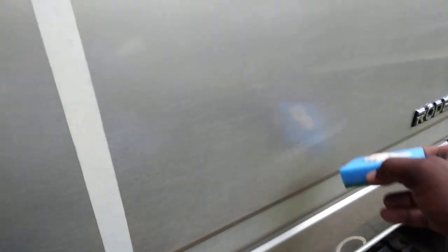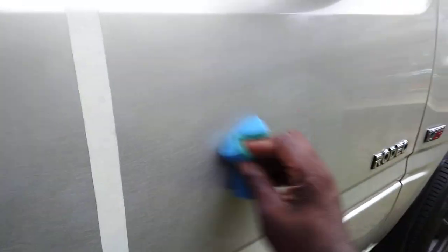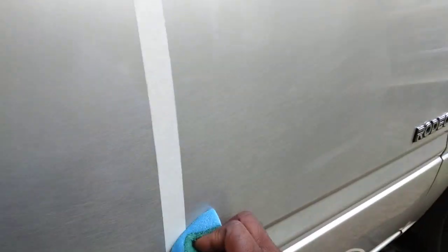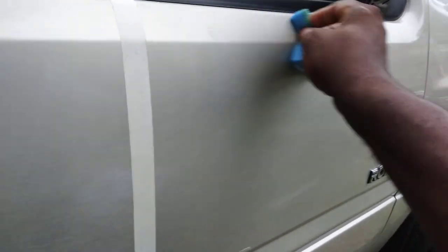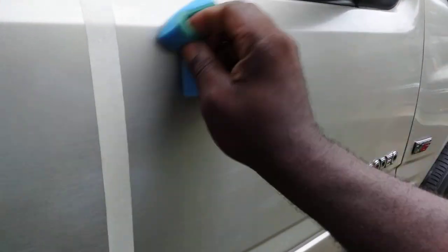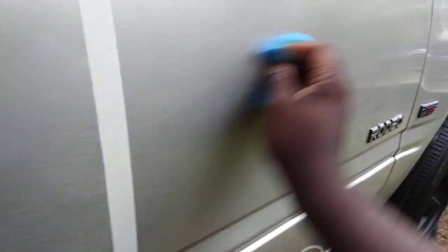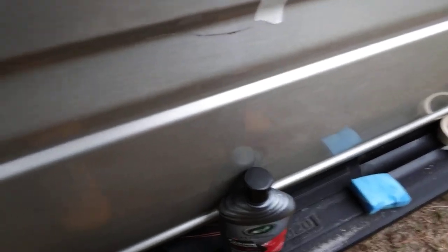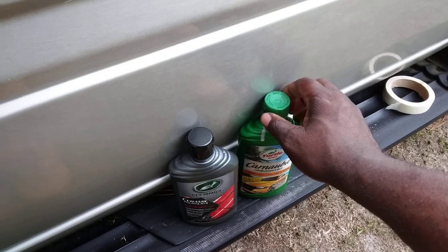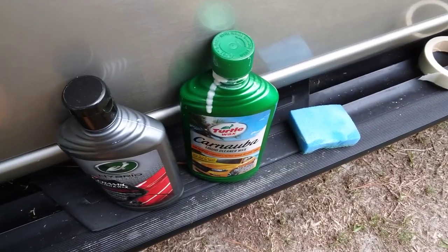Let's get into it and see what it does on the silver paint. See if I can add more gloss to the paint. I don't really see too much oxidation coming off the paint, so I'm gonna put you guys on pause and apply a little bit more — hang tight.